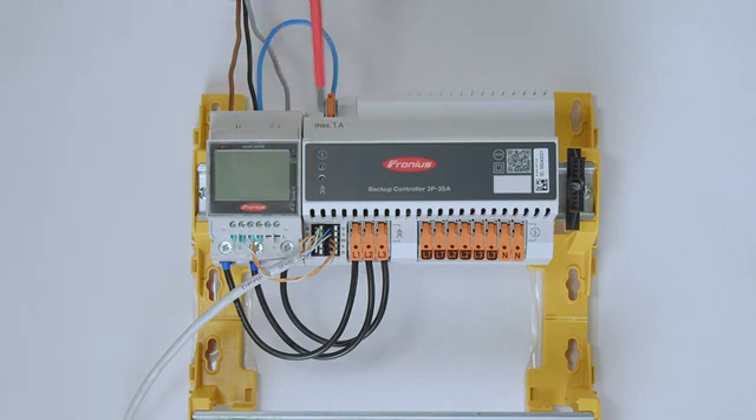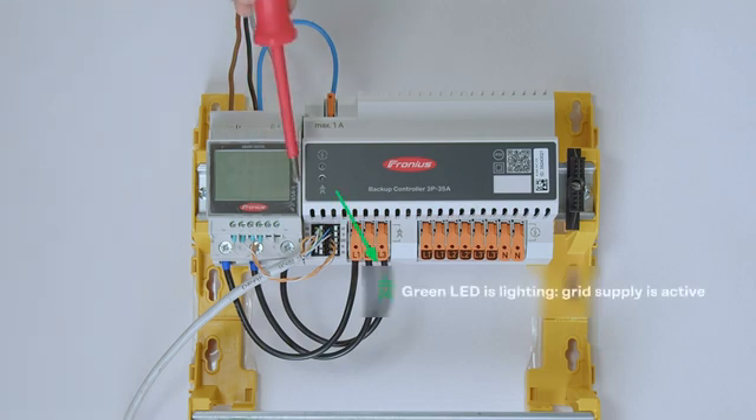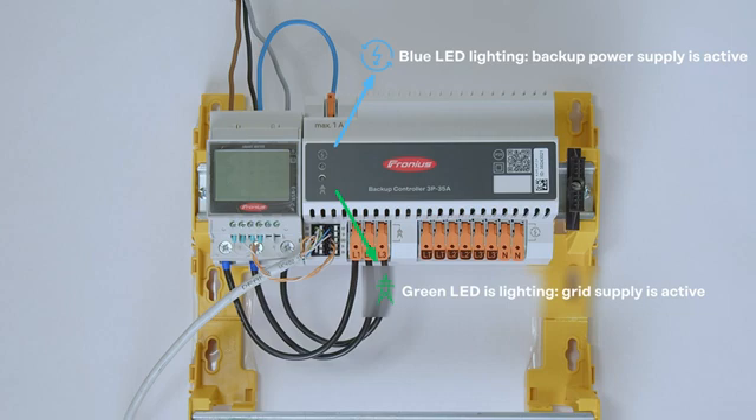There is also a small interface on the front of the backup controller that shows which mode it is currently in. There is one LED for grid-parallel mode and one LED for backup power mode, so even the end customer can directly see from the front of the device which mode is active. Depending on the current situation, the backup controller will automatically switch between backup and grid-parallel mode.